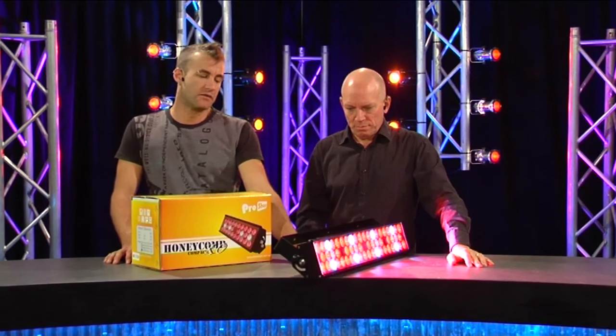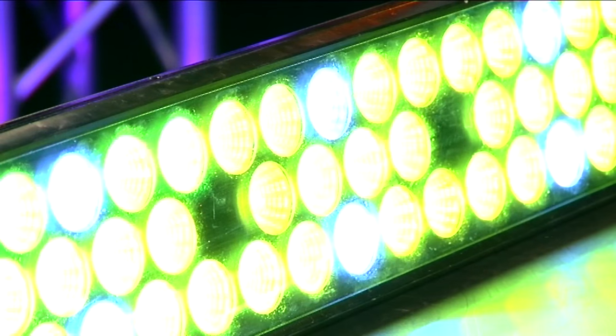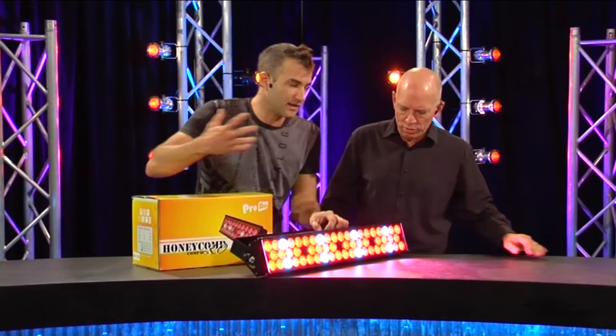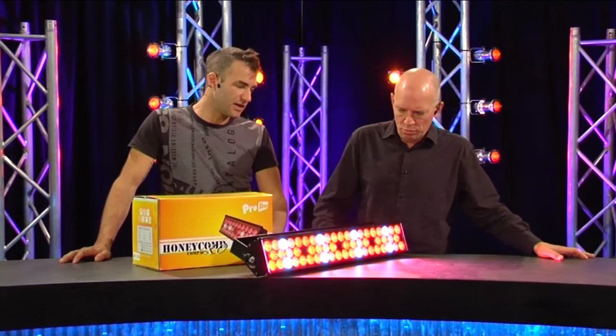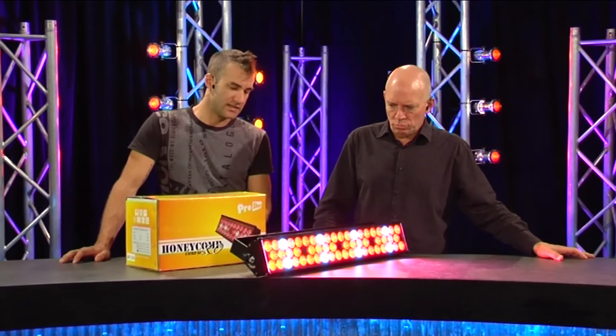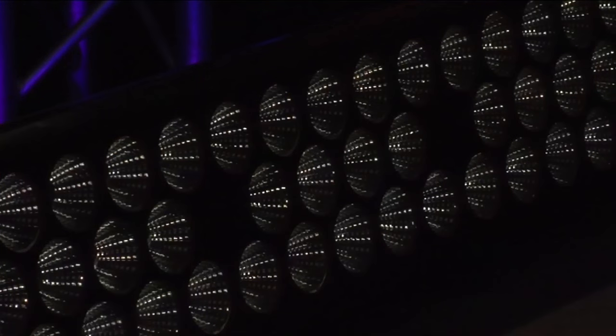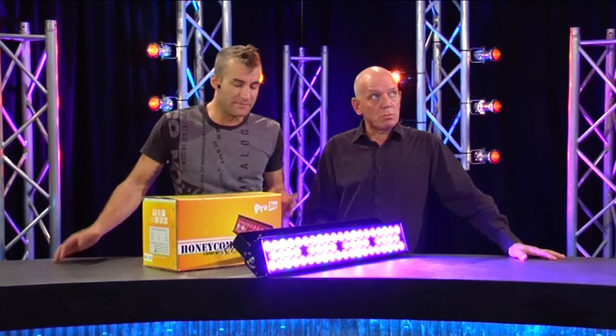There's a manual mode which is really simple to get into. On the back panel you're either in address mode or you can go in and turn on the individual segments. There's red, green, blue, and as you can see there are also some white LEDs integrated. So you can get a lot closer to white. They're a cool white — if you dial up all the other LEDs, your color temperature is a bit different. It's emulating a nice Lee 026.